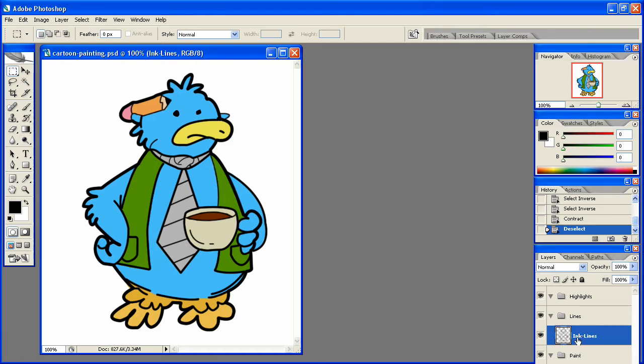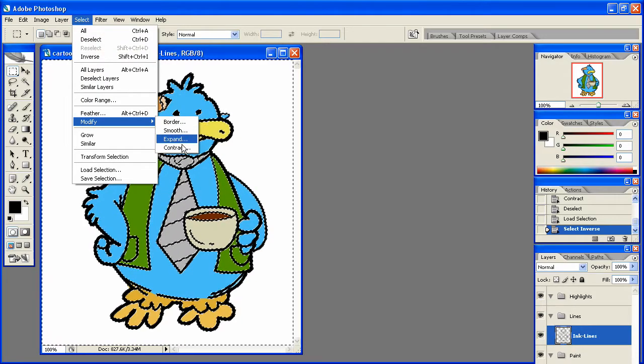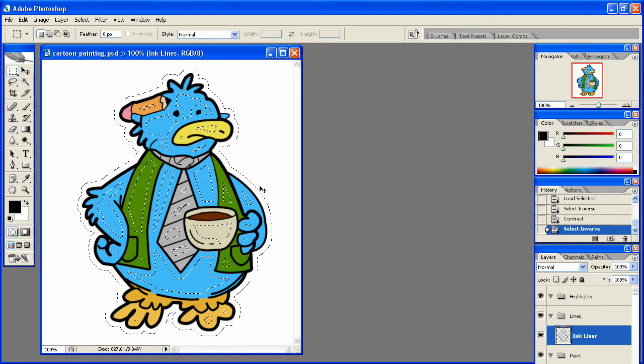Go back to your ink lines layer, control click that layer, and invert the selection so it's over the outside edges. Go to Select, Modify, and contract by about 10 pixels, then hit Control Inverse again.